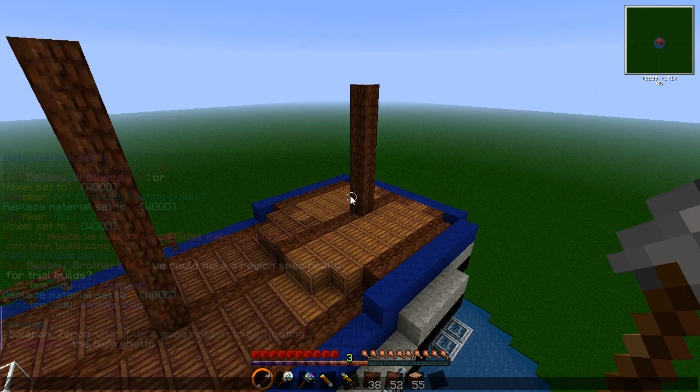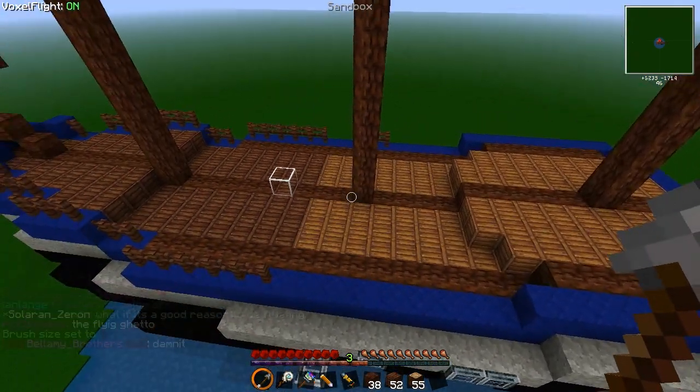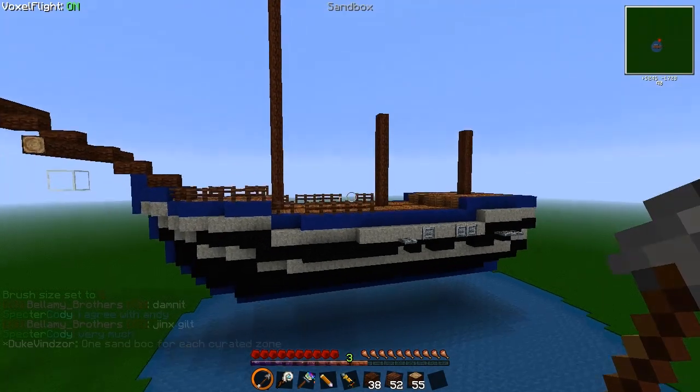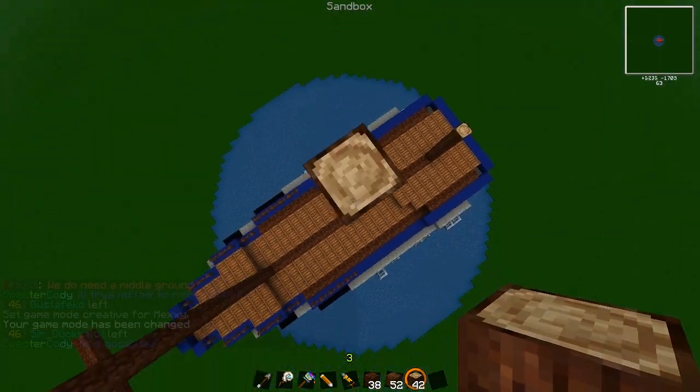Here I'm changing the normal dark textured wood log into a brighter one, just to give more contrast with the blue lining around the edge and also to give a bit of colour to the whole build.